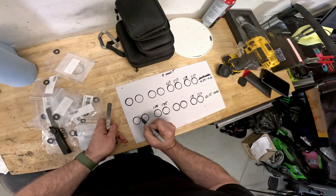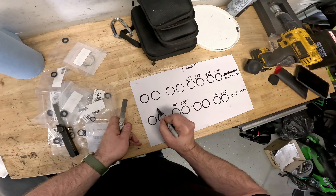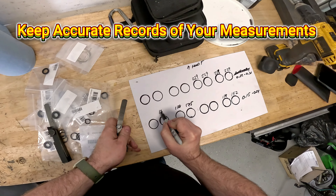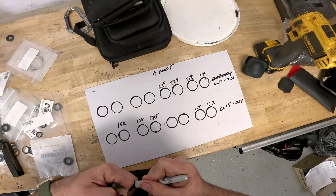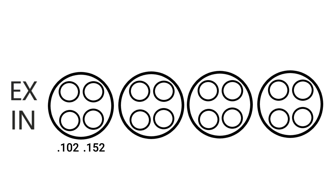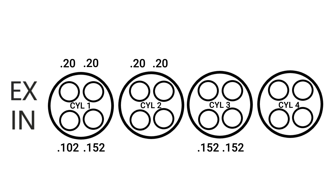Here is the most critical step in taking valve measurements. You need to keep accurate records and write down the actual measured gap for each valve and keep their respective position in the engine. I'm using a piece of cardboard with circles drawn on it to represent the 16 valves in the engine. The top eight on this piece of paper are the exhaust valves, while the bottom row of eight are the intake valves. Cylinder number one is the left most cylinder on my record sheet, just like it is in the engine.